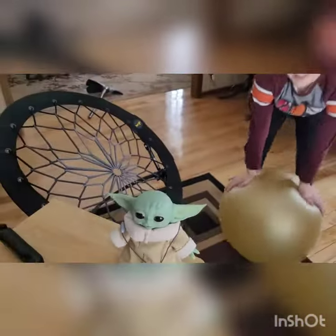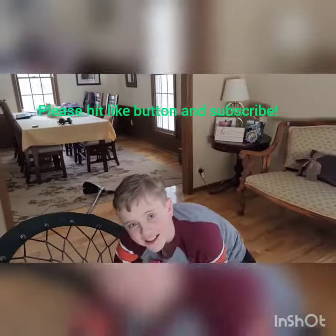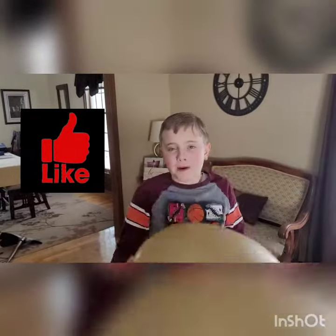Alright, there's the review of Baby Yoda. Thank you for watching. Subscribe, you will. Subscribe. Bye.